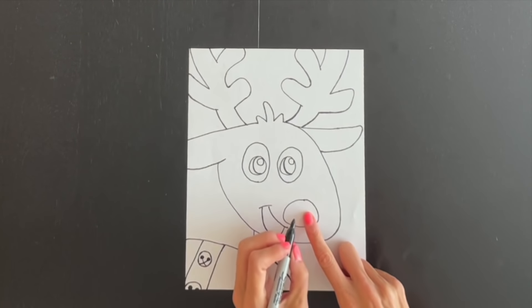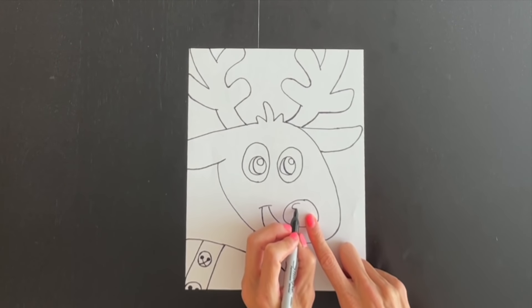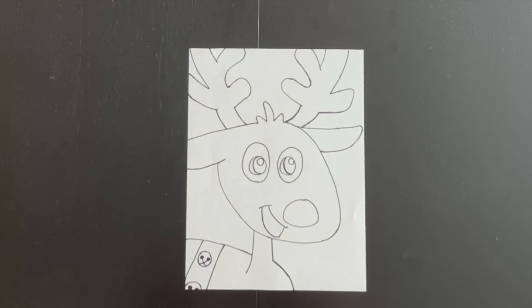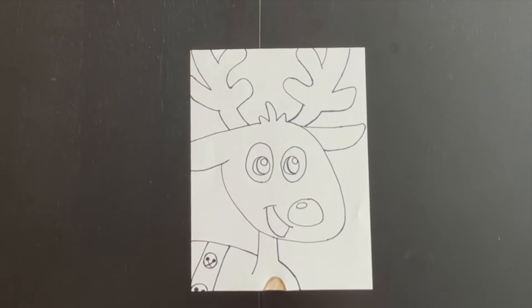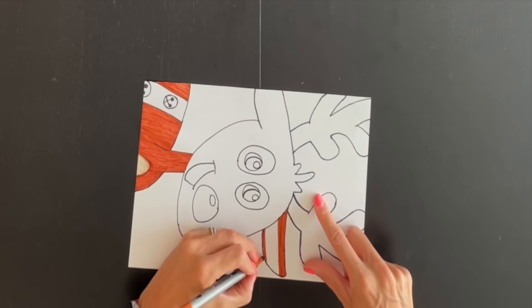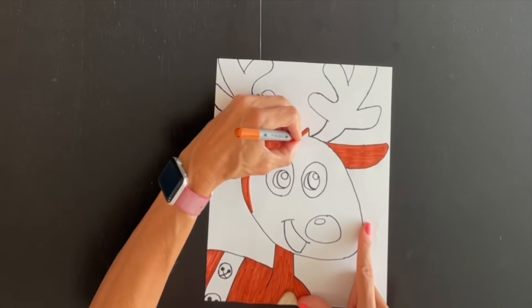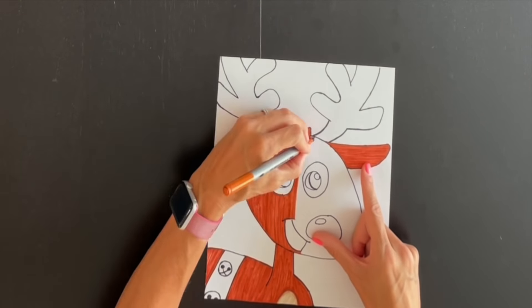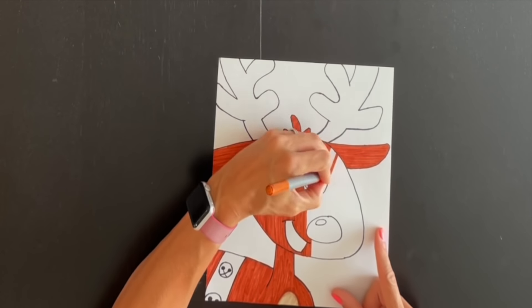Right here I'm going to go ahead and add another oval on his nose. Now he's looking pretty good — our reindeer is done! All that's left now is to color. You can write Merry Christmas or a message of your own. Now we simply fold our paper down and we can open it up to find our message inside. And now that our card's complete, let's go ahead and start coloring.